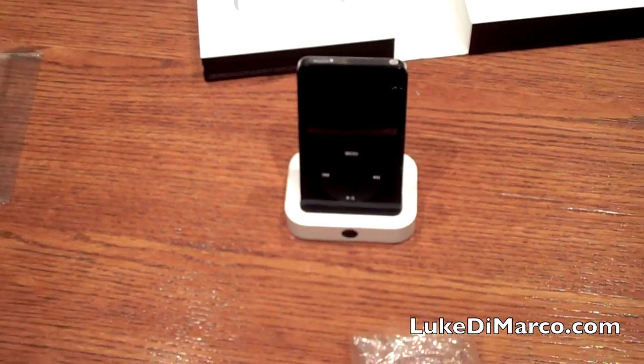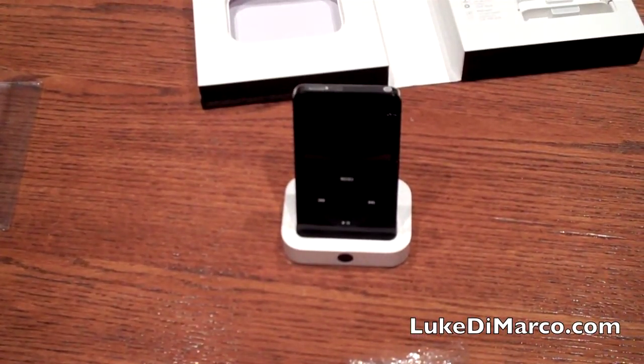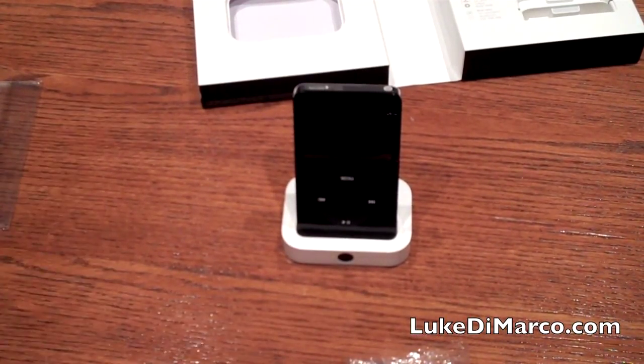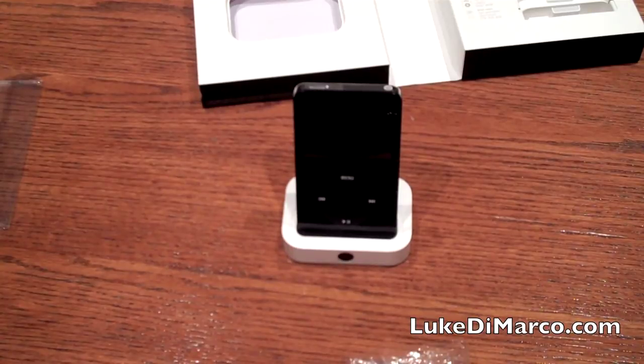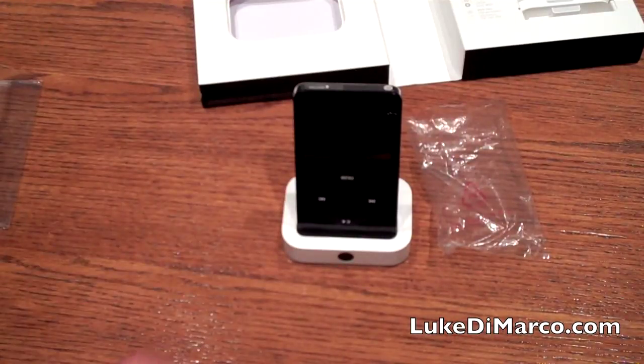Stick around on the channel for a full review on this device as well as other devices including some products from iFrogs, some cases, headphones, and whatnot. This is Luke from LukeDeMarco.com reminding you to rate, comment, and subscribe, and to check out LukeDeMarco.com. We'll see you next time.